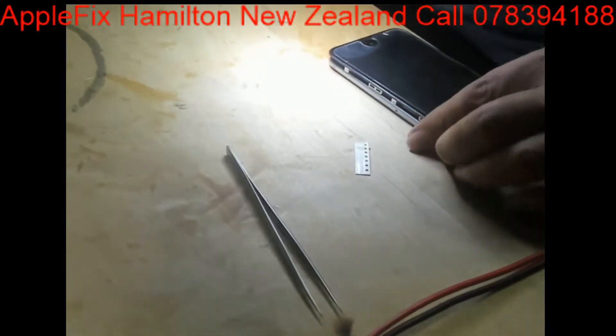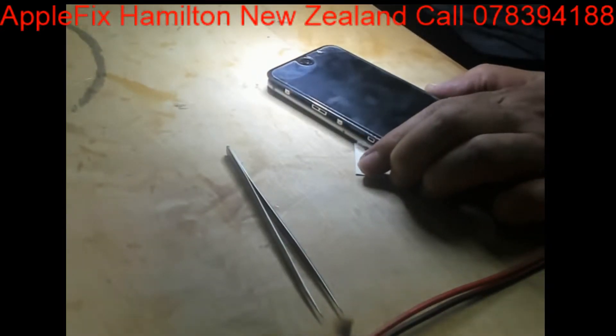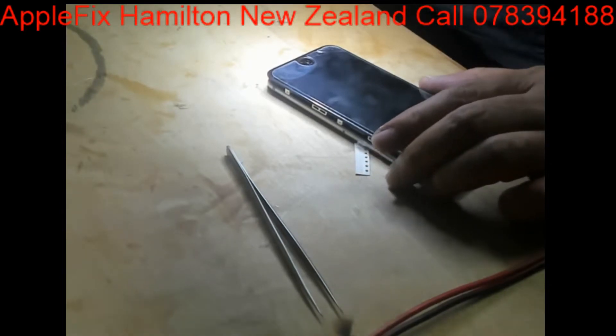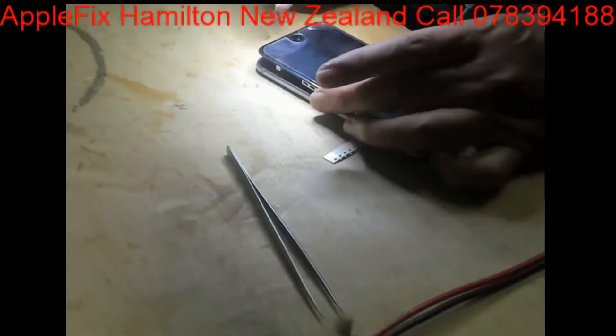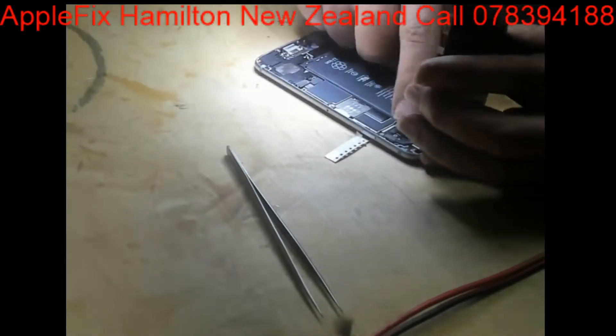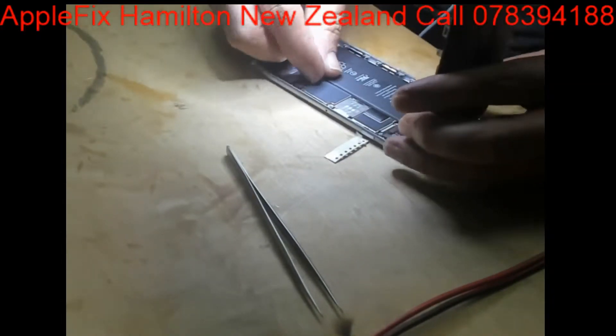Can I get a new battery for iPhone 6 please? Thank you. I can see a crack on the screen as well, so let's check with the new battery.